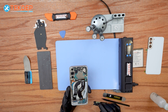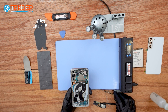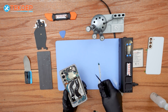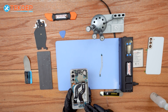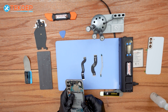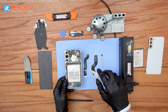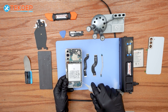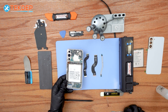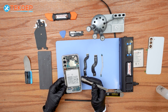Now we can start removing the flex cables from the charging port and the logic port. Then we will be removing the old battery using isopropyl alcohol. Put it on the edges of the battery to soften the adhesive for easy removal. We're going to use a metallic prying tool to pry out the battery.